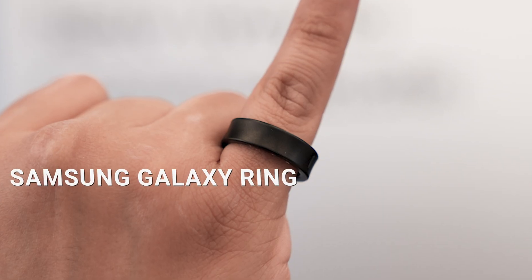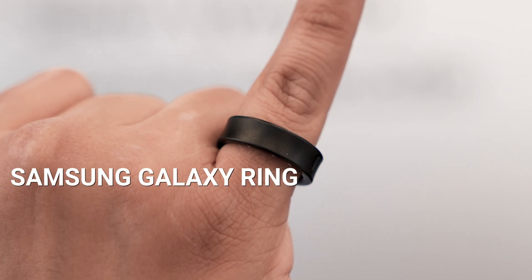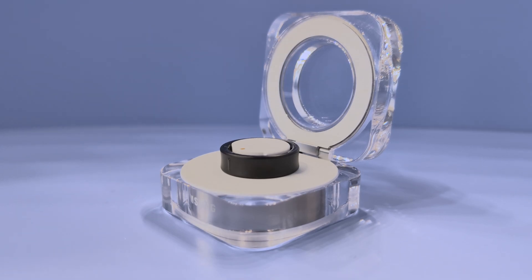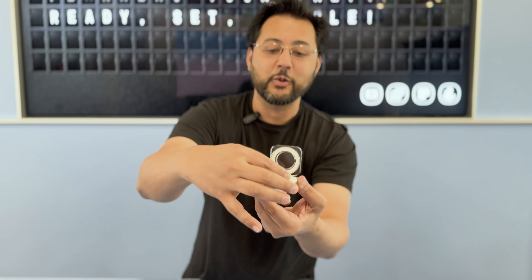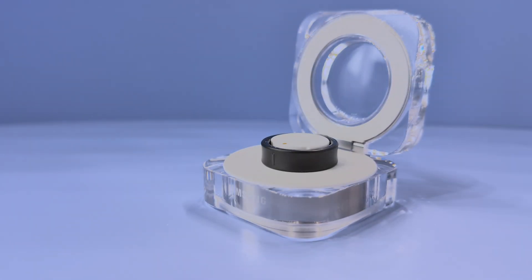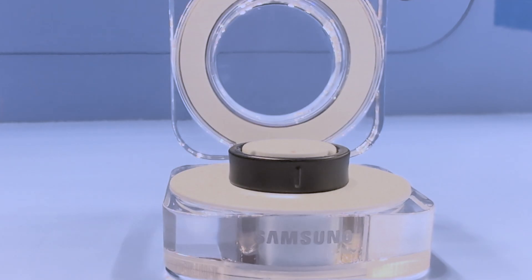I'm Ian Zachary with PCMag and I'm here to show you the Samsung Galaxy Ring. Here it is in its charging case. This ring has sensors so the charging base is keyed — you can only put it in one way, and it fits right in and lights up.